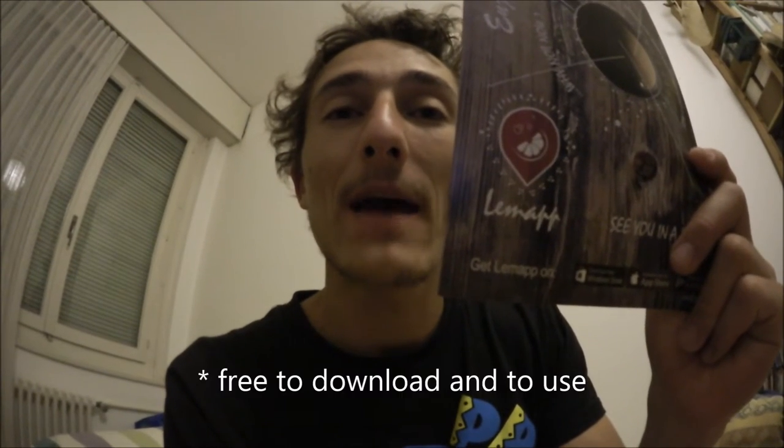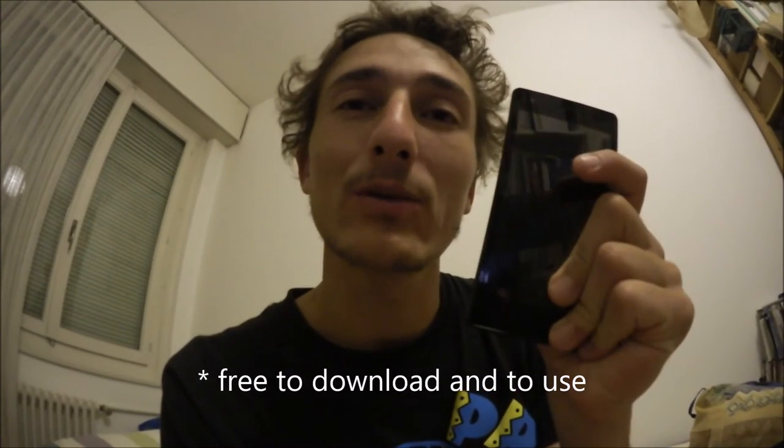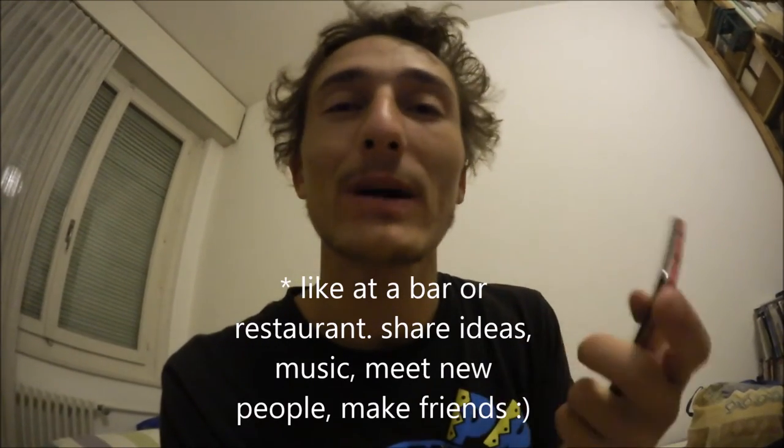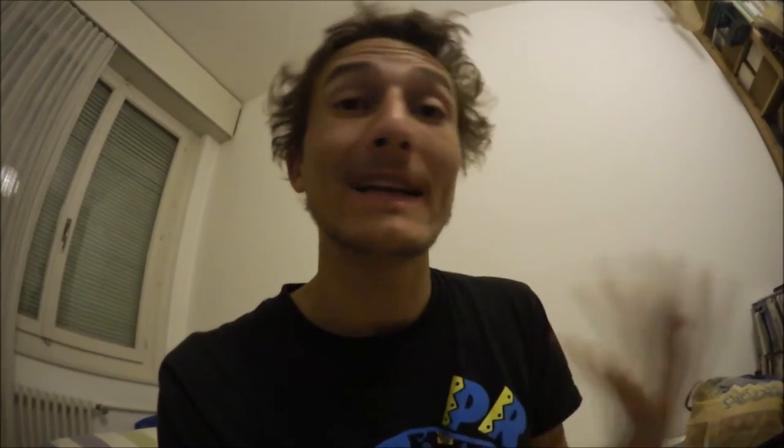I have to whisper now because some people here are sleeping. This is just to say that a few friends and I are launching an app called LemApp — L-E-M-A-P-P — for Android and iPhone. You can already download it but we're still working on it. It's an app which brings people together in real life who are interested in similar things, just to discuss subjects. We chose to start an Indiegogo crowdfunding campaign so people can help us out, so if you're interested I'll put the link right here.